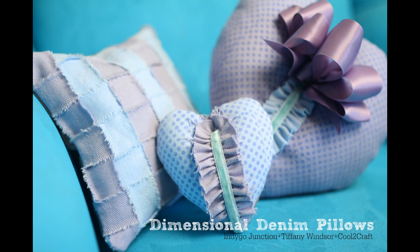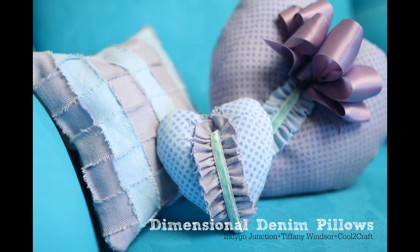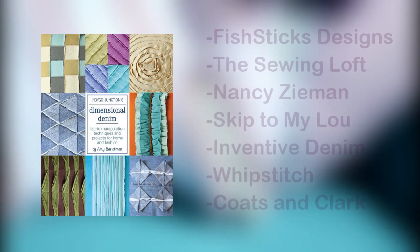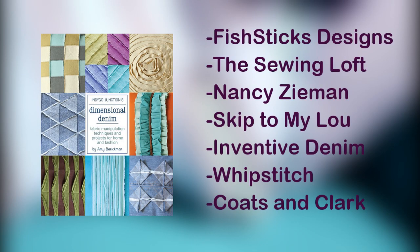I couldn't stop with just one, so I made a little collection. To get your own copy of Indigo Junction's Dimensional Denim book, simply click here to go to my blog post and you'll see how you can enter to win at the Indigo Junction blog. Or you can order your own copy using the 30% off discount code that you'll also find on my blog. Be sure to check out the entire blog tour featuring Fish Stick Designs, Heather Valentine at The Sewing Loft, Nancy Zieman, Skip to My Lou, Inventive Denim, and more.